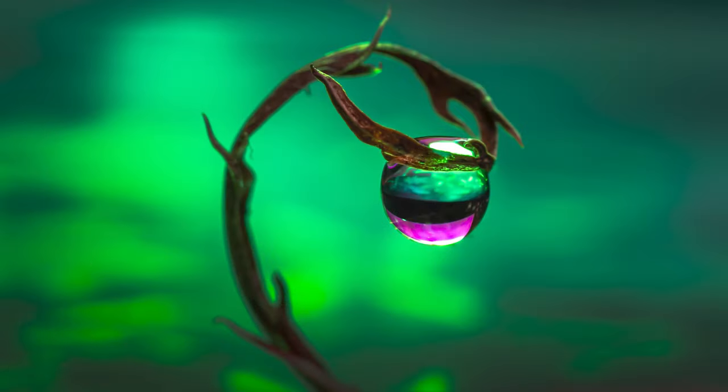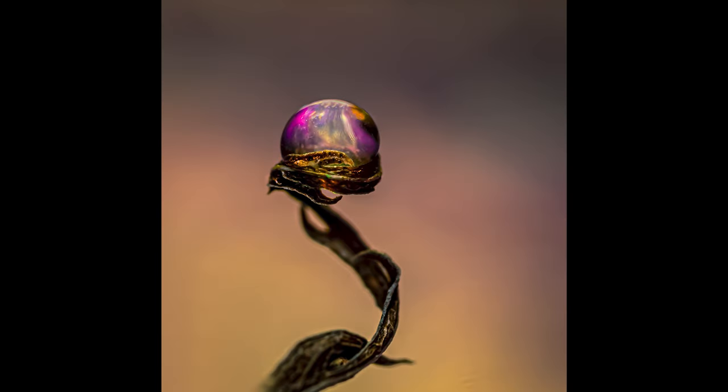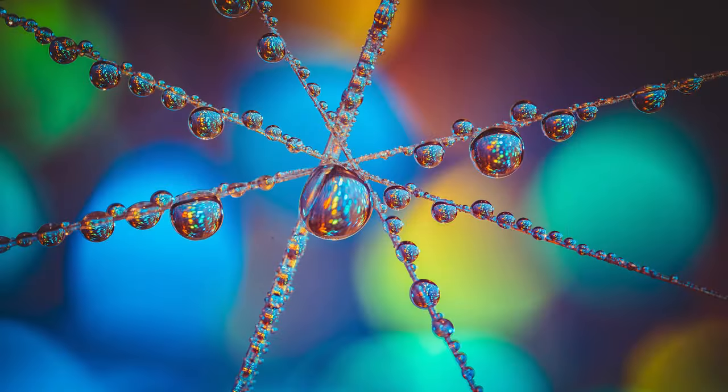Hello everybody and thank you for joining me. My name is Leo. I'm a macro photographer from the UK and today we're going to be looking at water droplet photography. But not only water droplet photography, we're going to be doing creative water droplet photography. I specialise mainly in water droplet photography.